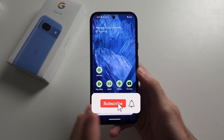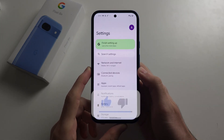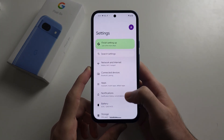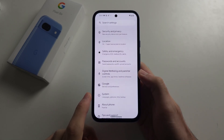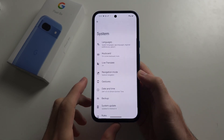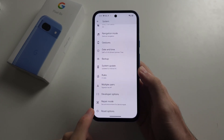Your Pixel 8a internet is not working. First, open the Settings, then scroll all the way down until you see System. Scroll down again and select Reset Options.